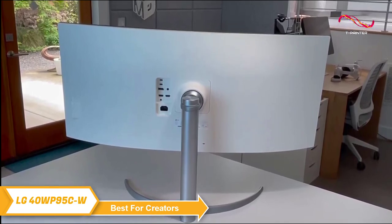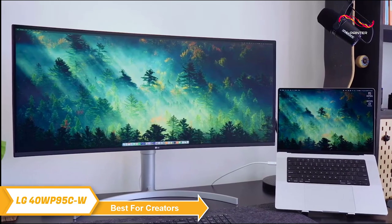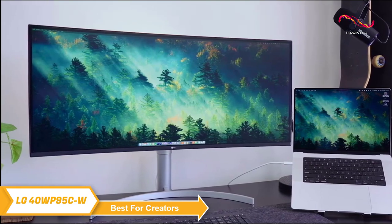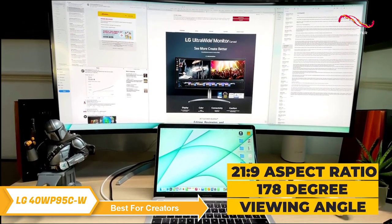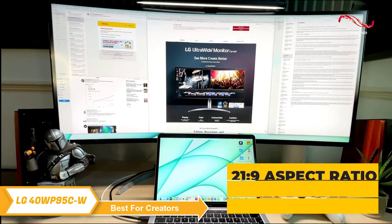But the real star of the show is the display. The 40-inch screen is a nano IPS panel that supports a wide color spectrum — 98% of the DCI-P3 color gamut — and offers vibrant color reproduction with the support of HDR10. With a 21:9 aspect ratio and 178-degree viewing angle, you get a panoramic view of your content that feels immersive and natural.